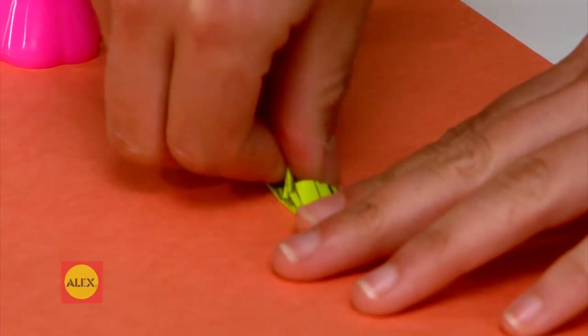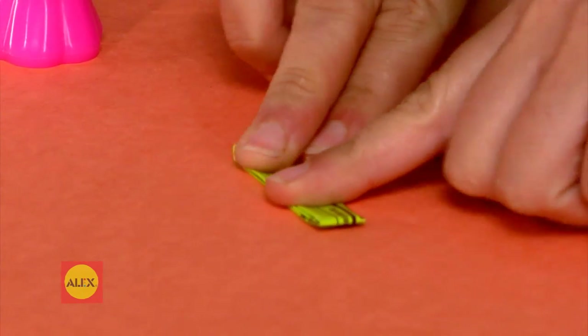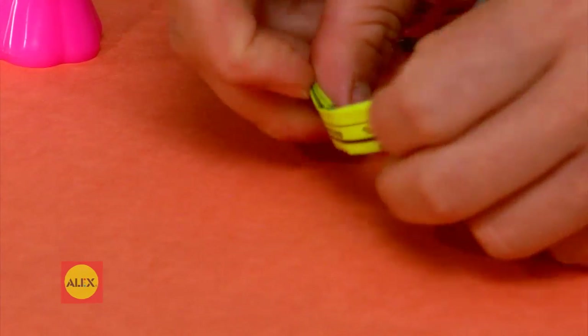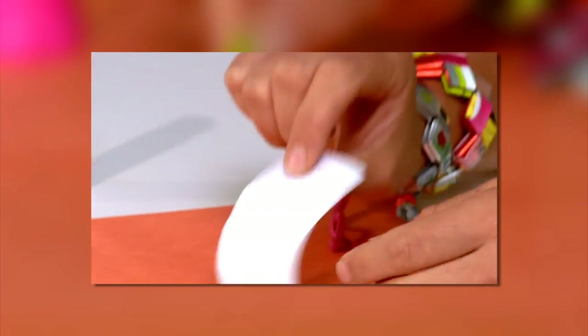Pull the top and bottom ends into the middle. You've just made your first link. It looks like a V. Here's a tip: if a wrapper feels thin, just double up by gluing two back to back.